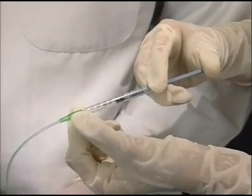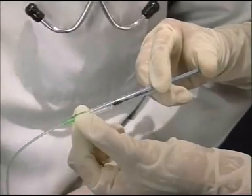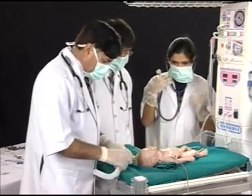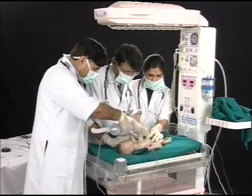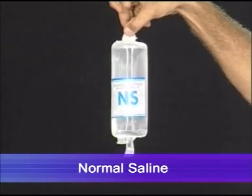Adrenaline has an immediate chronotropic effect and the heart rate goes beyond 100 per minute. This drug can be repeated every three to five minutes. After giving adrenaline, again assess the heart rate. If the heart rate is still less than 60, bag and mask ventilation and chest compression are continued and a plasma expander is given.